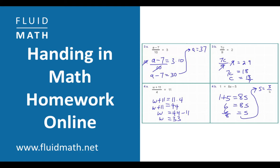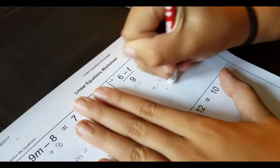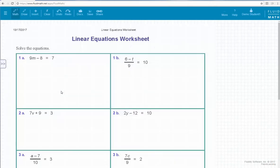If you do your math homework on paper and pencil, then you're going to love switching to FluidMath. It's easy to do your math homework with FluidMath. Step 1: Import your math homework.